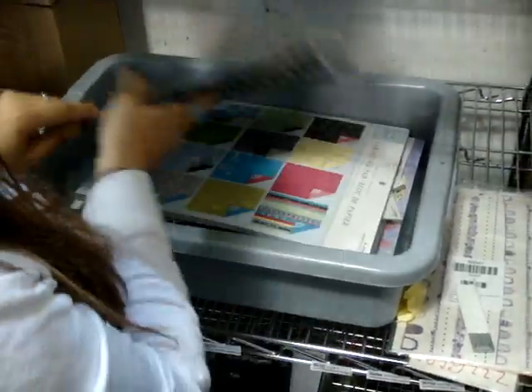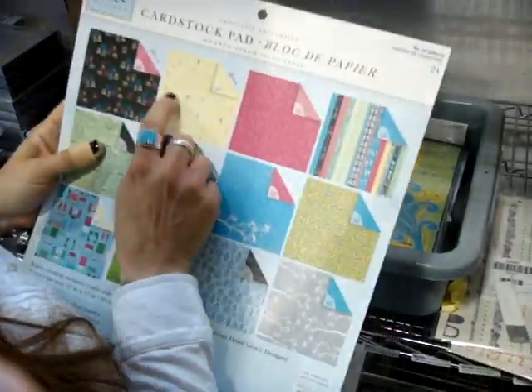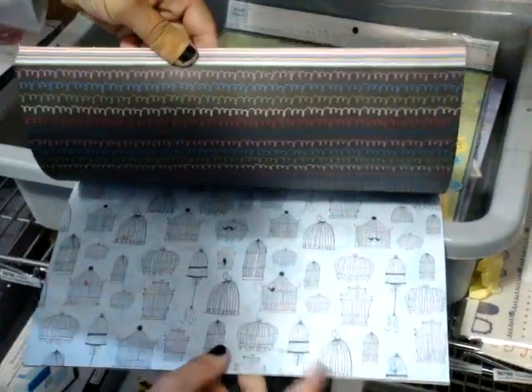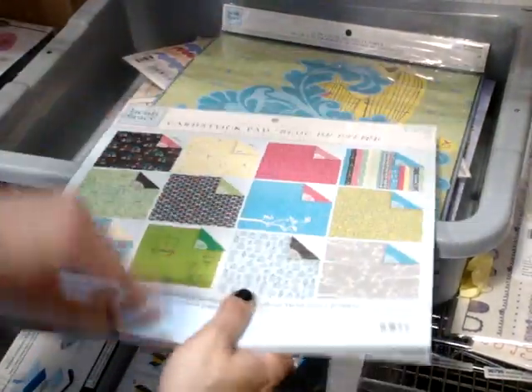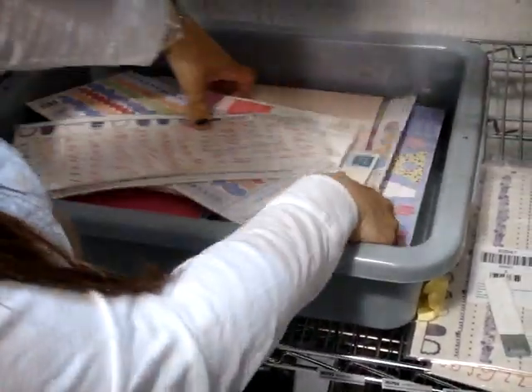But the most exciting thing is we got some new Heidi Grace — two new collections. This one has some banners on it, some really fun window frames, and drawn bird cages, which are really exciting. It's nice to see her artwork again. There are those windows I was talking about. So we have that collection, though I don't even remember what that one's called.